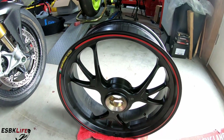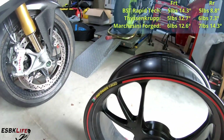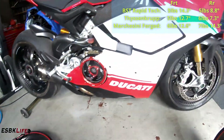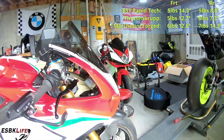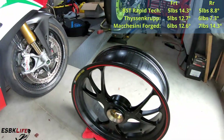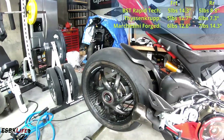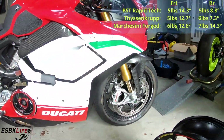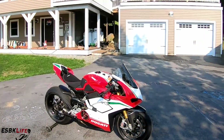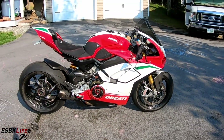The stock rear wheel comes in at seven pounds 14.3 ounces. I'll put the wheel weights for all six wheels up on the screen so you can see the comparison — the Marchesini forged aluminum stock wheels versus the BST Rapid Techs versus the ThyssenKrupp braided carbon fiber wheels. There you go guys, weights for all three sets: stock, BST, and ThyssenKrupp.